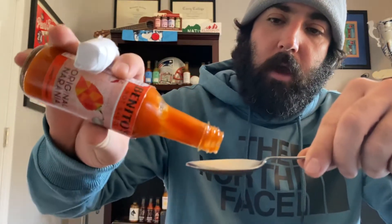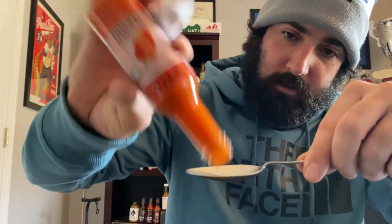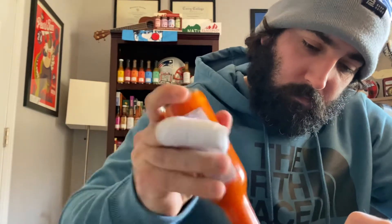Excited for this one guys, okay here we go — Benito's Original Naranja habanero and carrot hot sauce. Look how thick this is, can't even get it to come out. Well this is a bit embarrassing, bear with me guys — it's coming out like a paste. Let me try and stir this up a little — this is actually thicker than it looked.